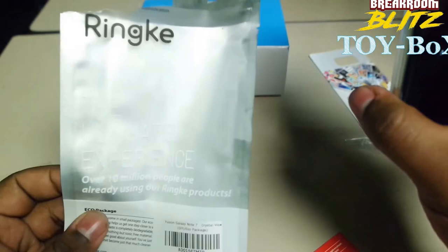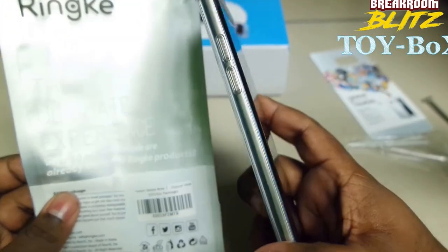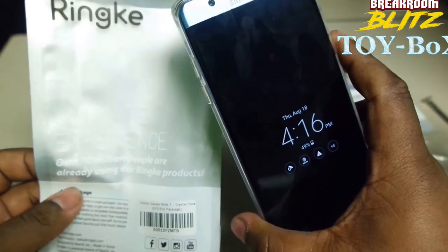Alright guys, that is the Ringke case for the Note 7. Hope you guys like it. Enjoy. Break Room Blitz, my name is DeAnthony — it's another episode of Toy Box.